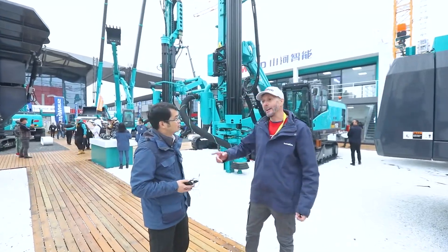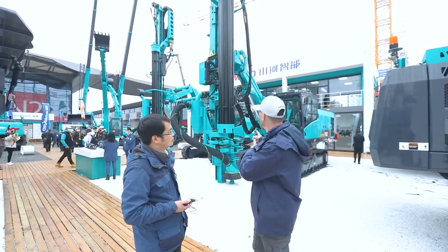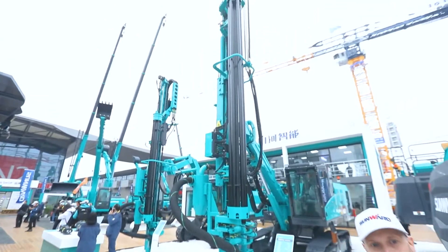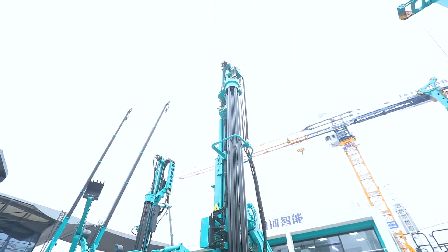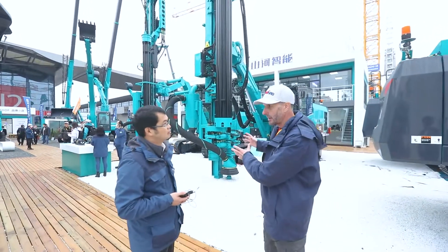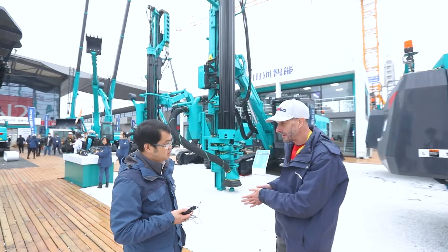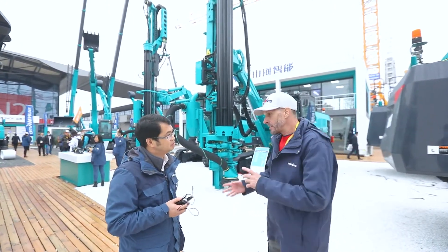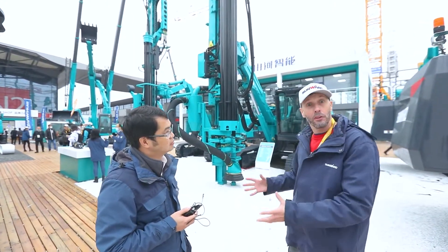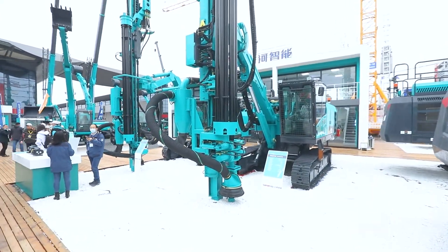I'm back again here with Ali, who's a product manager at Sunwood, and we're at the drilling rig machinery. This is really interesting because the founder of Sunwood designed and invented this as the first product — the first one in China — so it's a founding product for the company. They now have many more products, but this was their first.